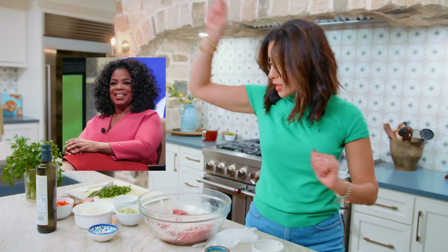This is the meatball where if you serve it to Oprah, she'll be like, 'You get a meatball, you get a meatball.' That's the sort of meatball you're making. I'm telling you.